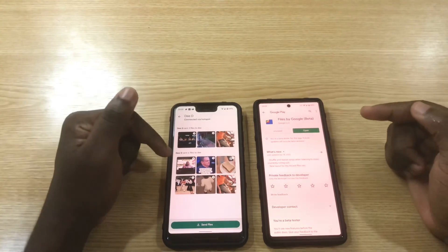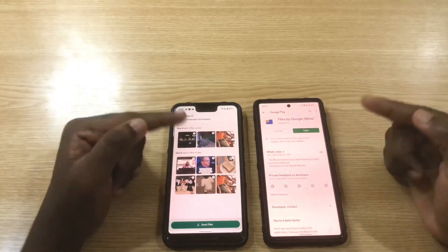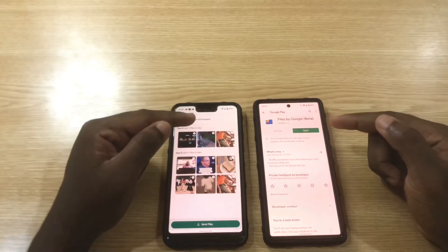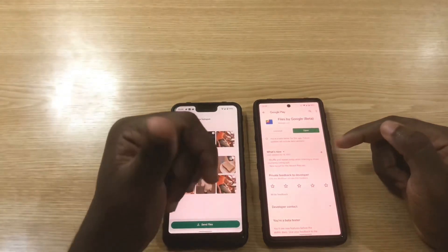If you're using a Google Pixel phone and not seeing this feature, you just need to update your Files app. If this was helpful, give it a thumbs up and don't forget to subscribe to the channel if you're new here.